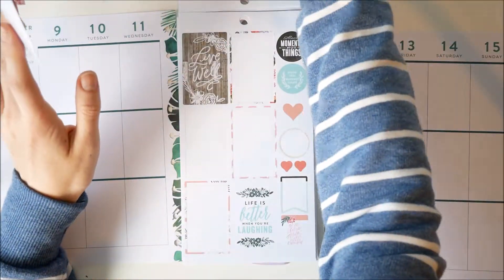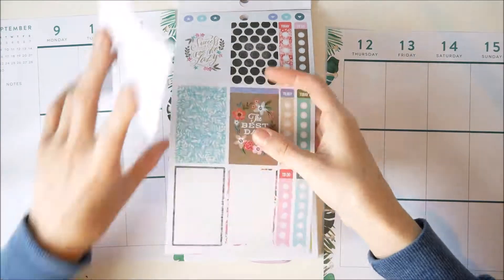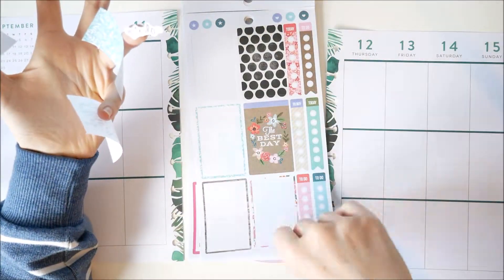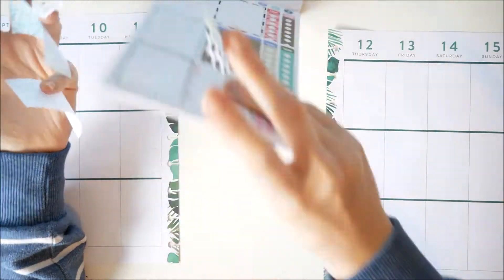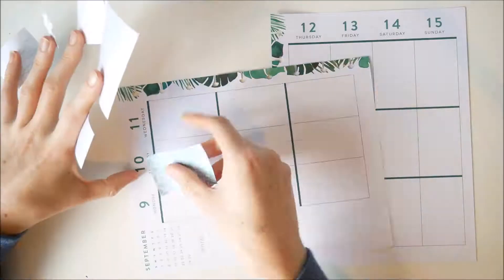So I did a mixture of the full box stickers, the double box sticker, and then some of the smaller ones. First of all though, I have to stick them all over my hand to make myself into a sticker hand lady, which makes it really awkward to put stickers down - that is apparently my style.